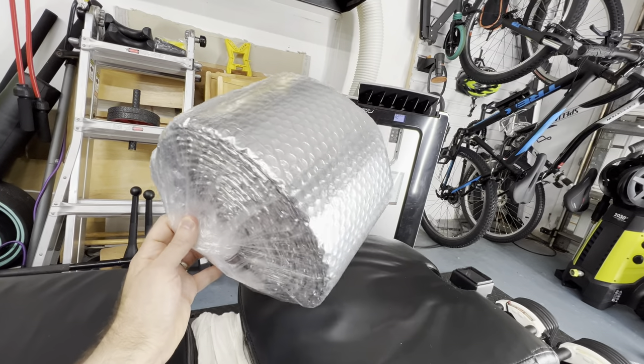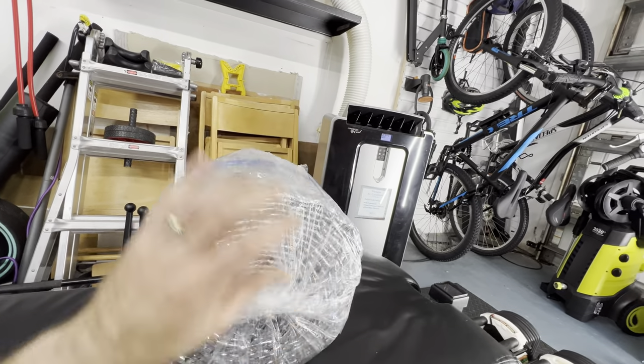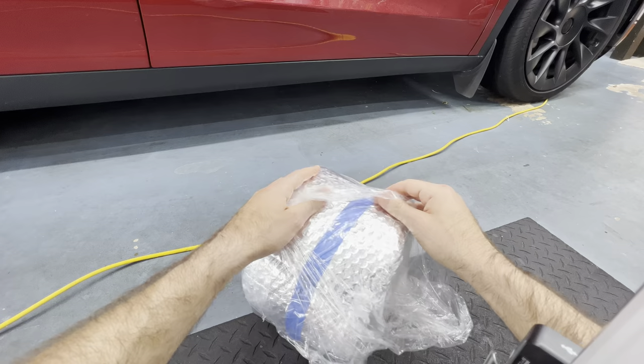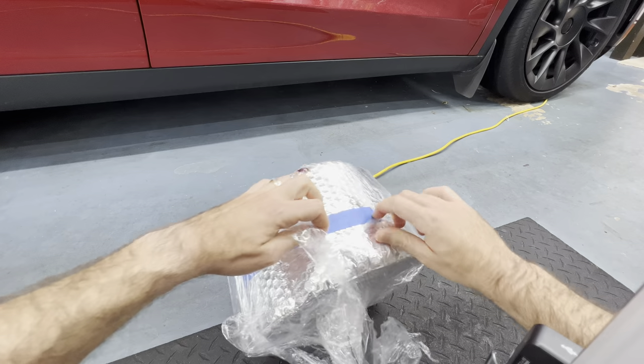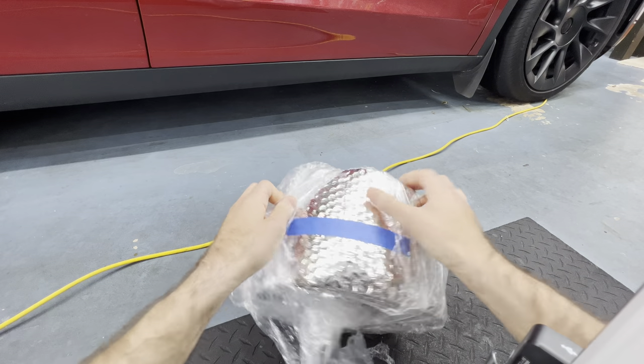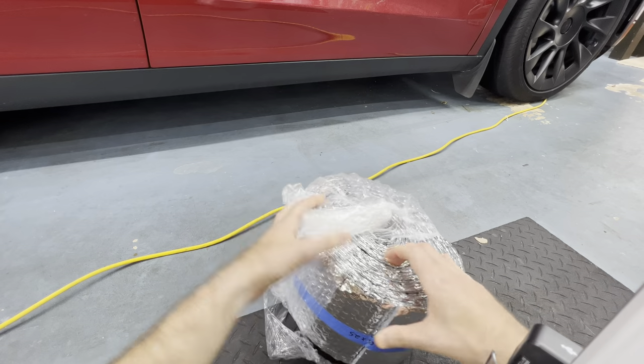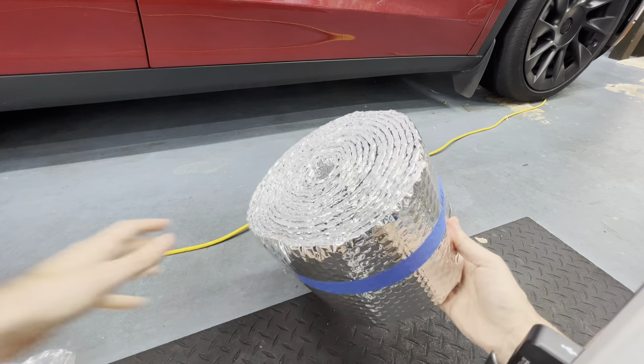We're going to use this bubble foil insulation and wrap the pipe with it in a spiral to see if insulating the duct improves the efficiency of the AC at all. If this tests well and you want to use this in your project, I'll leave a link to this product in the video description.